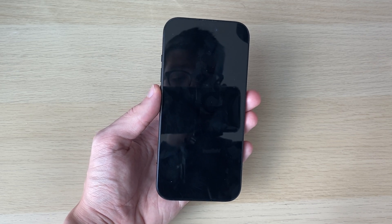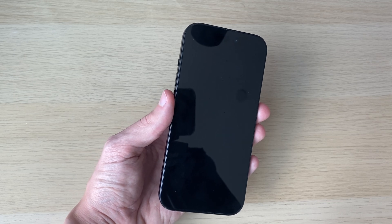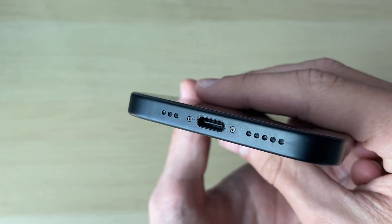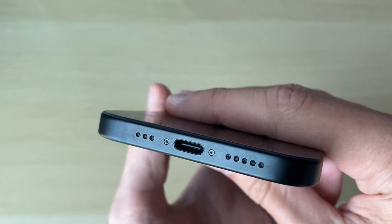What you want to do next is try charging your iPhone — it may just be completely out of charge. Before you charge it, check the actual port, because if there's any debris or anything in there it could be blocking it from charging.